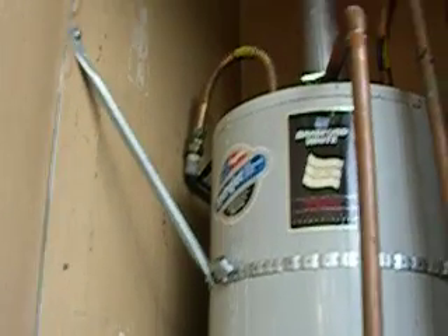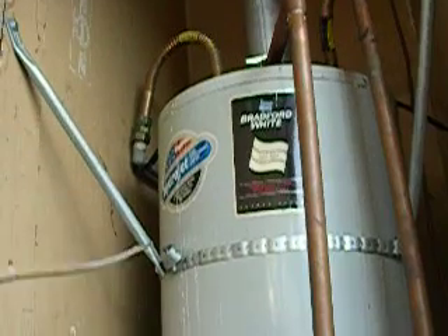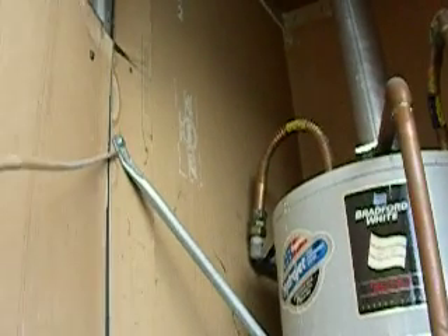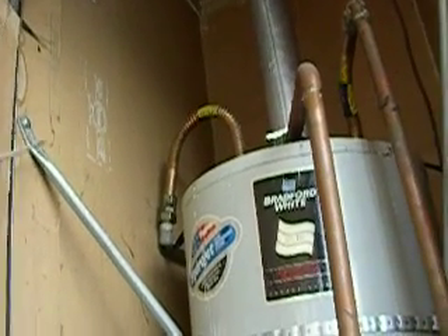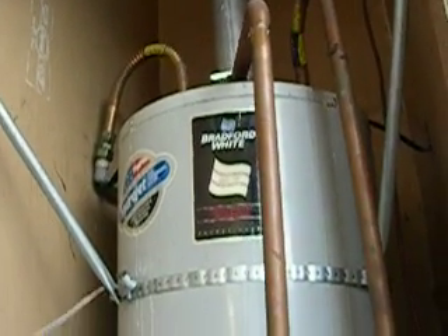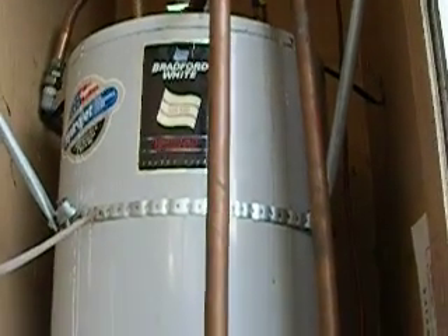As you can see, I've taken a piece of EMT and beat it flat so it can take a quarter-inch lag screw. That's a quarter-inch bolt and nut down here, and this is a plumbing strap.